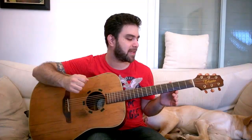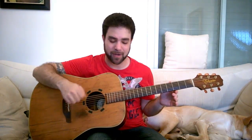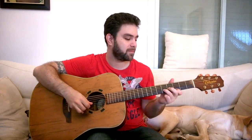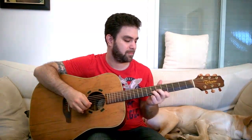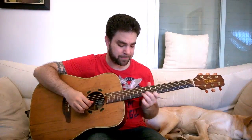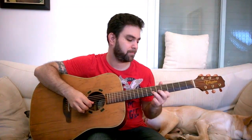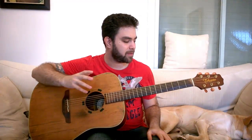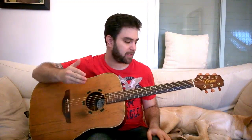The previous lesson concentrated on sixth harmonies and this time we're gonna concentrate on third harmonies. You can take that in many different ways but let's start with the basic idea, then we're gonna talk a little bit about theory and then we're gonna learn how to do this.